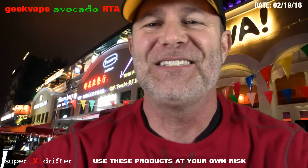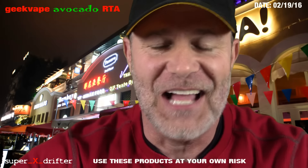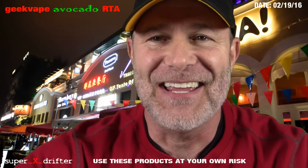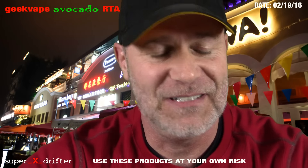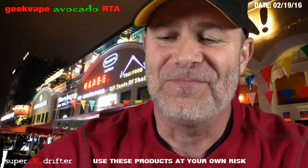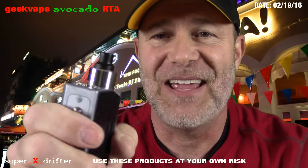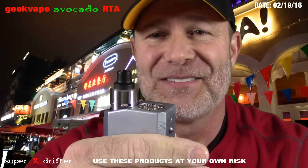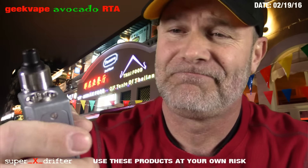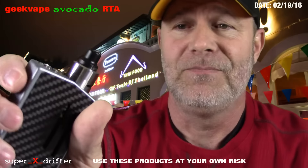Hey guys, Super X here. Tonight I'm going to make a really atypical video. I've done a lot of build vids and things along those lines. This one's on an RTA called the Avocado by GeekVape. It's about 30 bucks. I got this thing from a company called Vaping Walrus, recommended by somebody sitting here on a killer little Sunbox Moonraker.